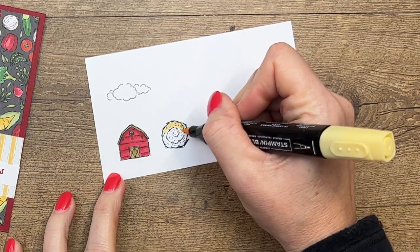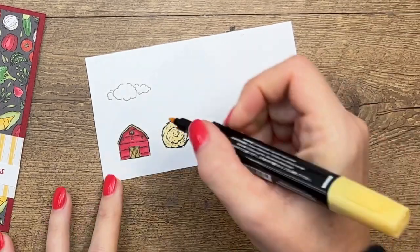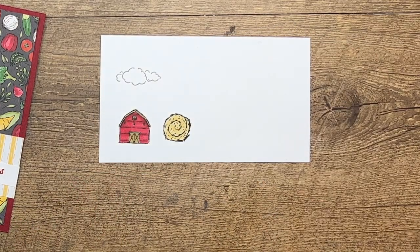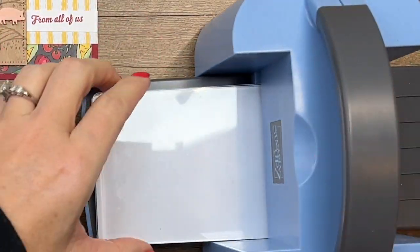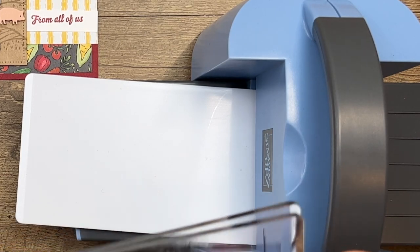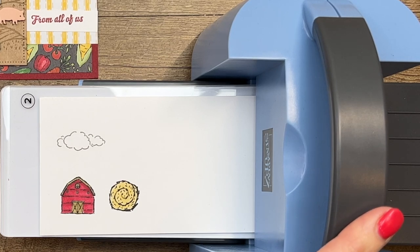Now for the hay bale, I'm going to take So Saffron. Isn't that a cute little hay bale? Who would think you'd need a hay bale stamp, but it is the cutest. This bundle would be great for kid birthday cards, summer-themed cards, and general spring-type cards. This paper has vegetables on it, which fits the growing season, so you can use it during spring.